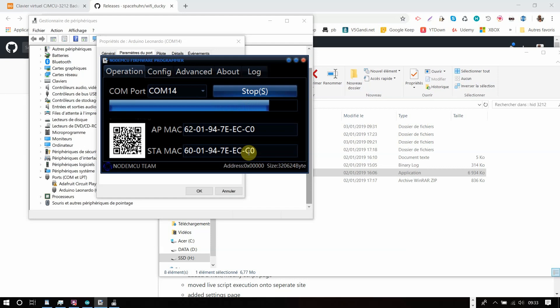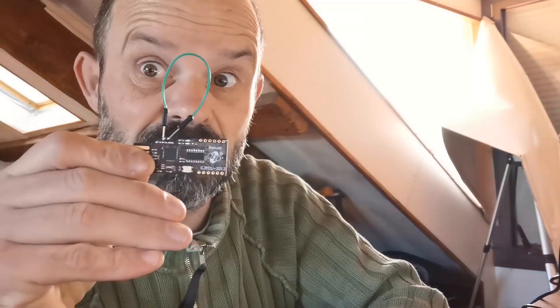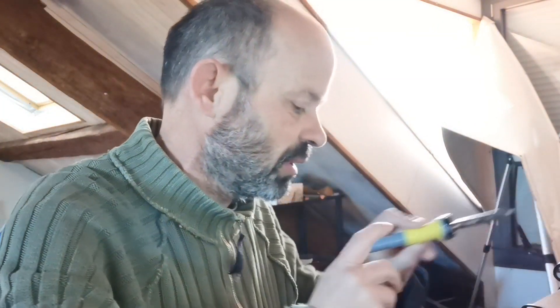It's almost done. Yahoo — successful! Close the tool, unplug your USB, and the first thing you need to do is remove the wires you soldered.